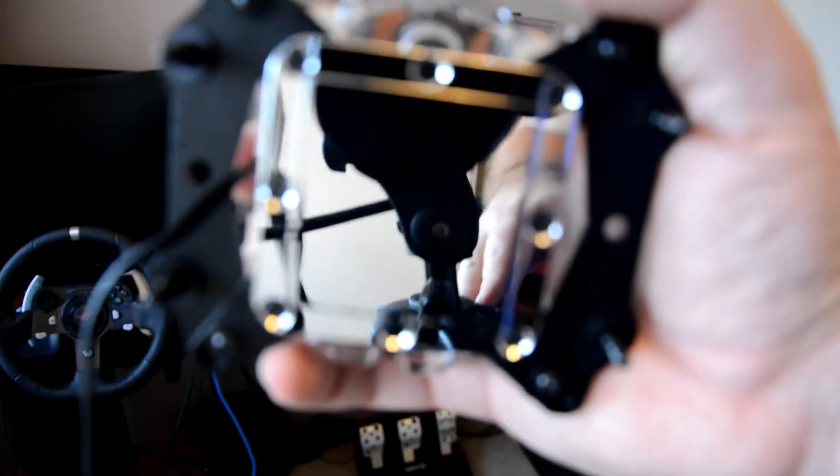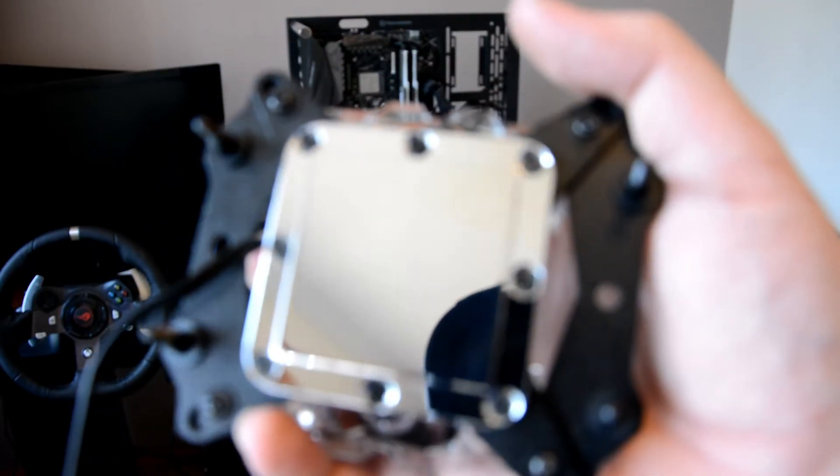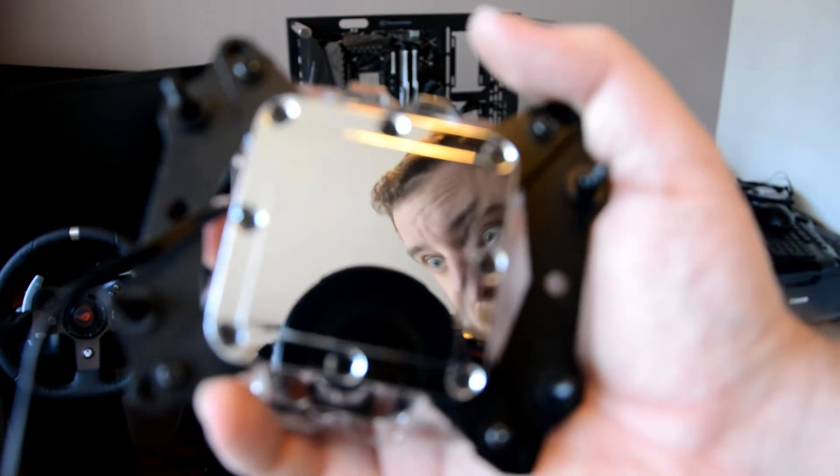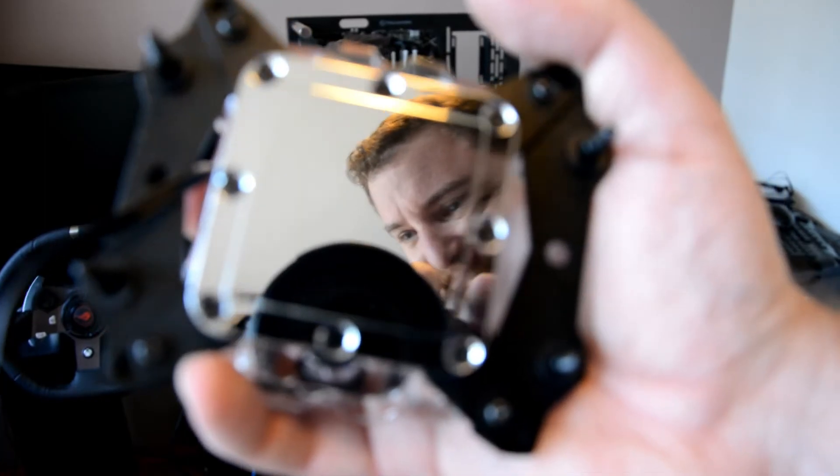With it all disassembled, we can take a look at the Apogee V2 block — it's nickel plated and has a concave base, very slightly concave, which isn't a major drama. We just might need a little bit more paste than usual to get good contact around the edges.